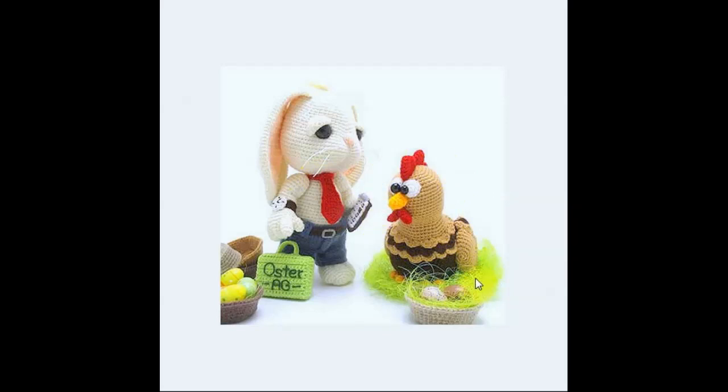Fortunately, he has a friend he can count on producing these wonderful Easter eggs. Very, very nice. I love this. I love this little duo.